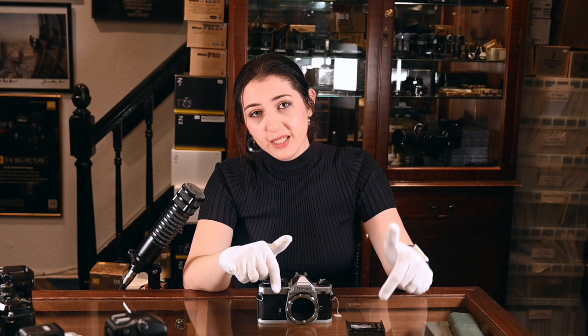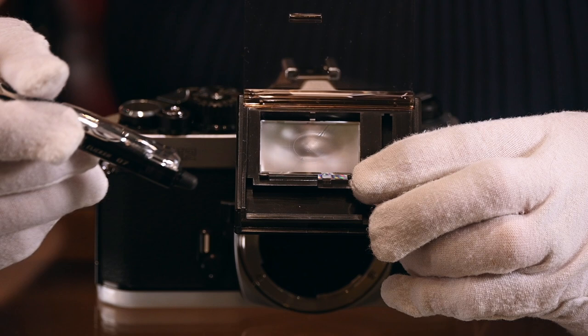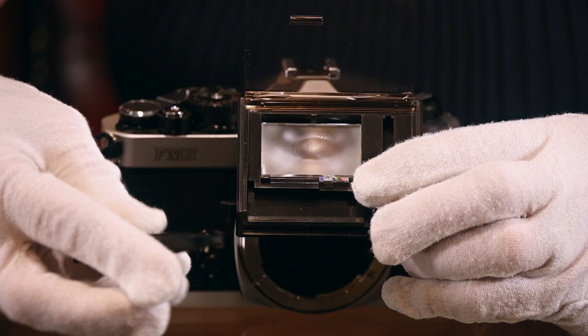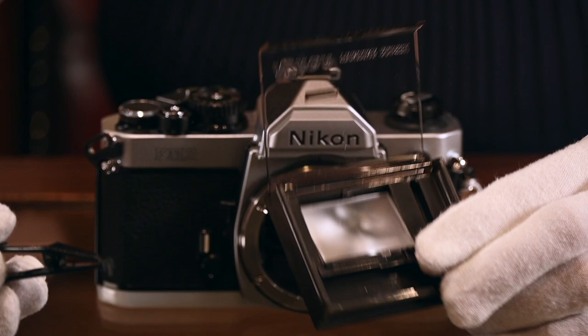Most manual cameras came with K screens as standard. We're going to now fit an E screen into an FM2N — the same principle applies for all of those smaller cameras. If you have a type 3 screen, it's actually written on the tiny notch, though you kind of need a magnifying glass to see it. These screens come with a little pair of tweezers designed specifically for grabbing that notch. The first thing we're going to do is get the existing focusing screen out of this camera.